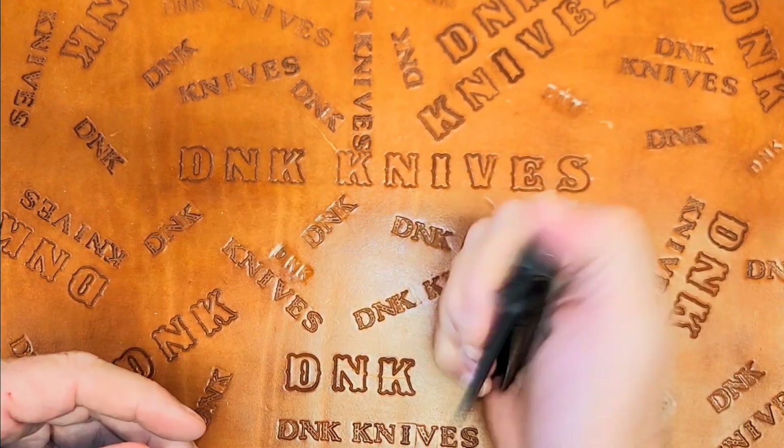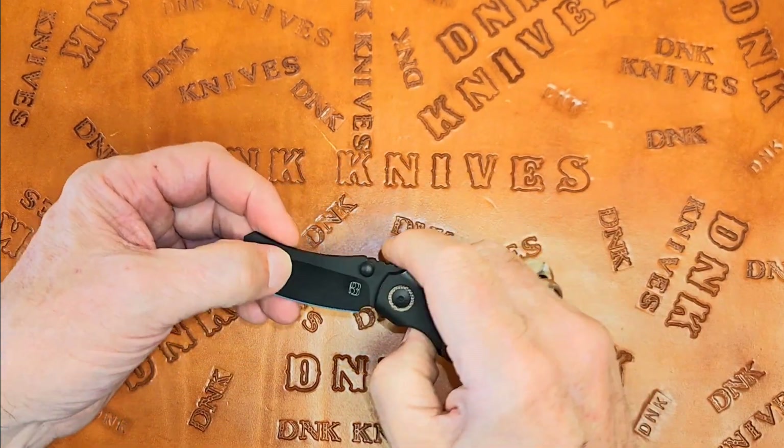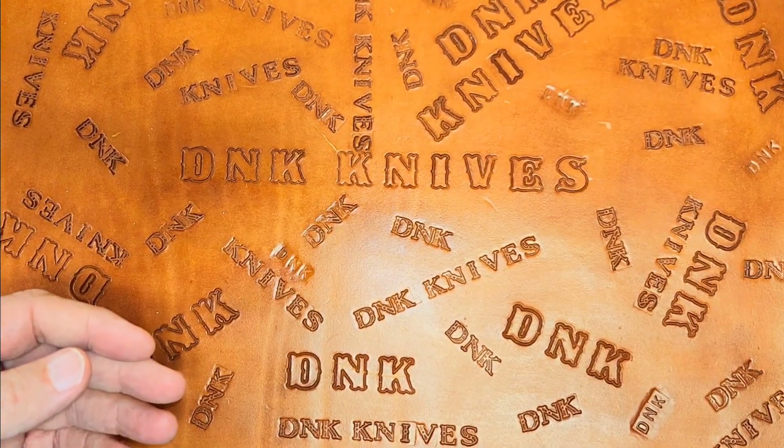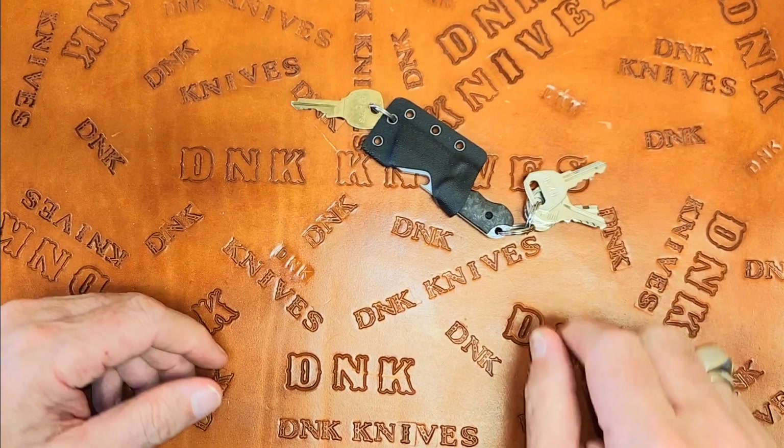A nice sharpening choil there. Nothing else on the blade other than his logo — I don't even see the blade steel mentioned anywhere. Just a nice, well-constructed, functional front flipper, which is one of my favorites. There you go.